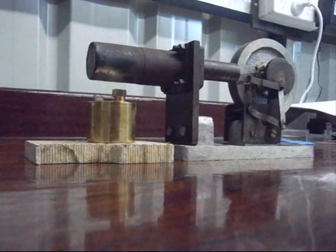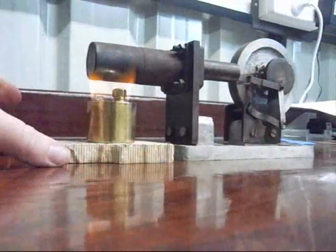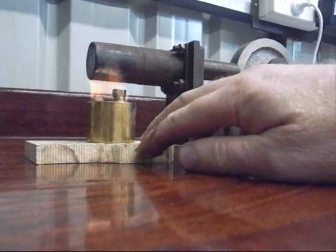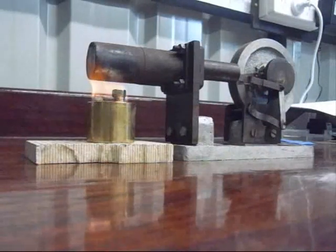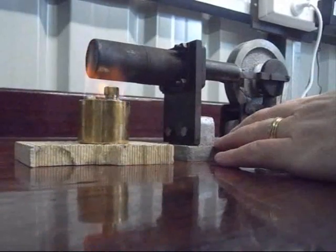All right, let's get it lit. It needs a few minutes to warm up so we'll leave it for a tick. All right, it should be warm enough by now, let's give it a go.